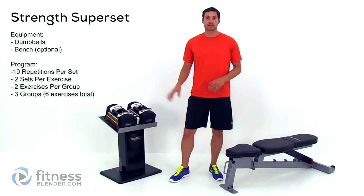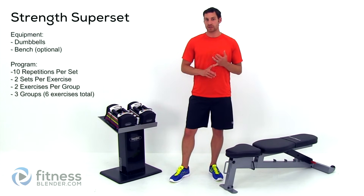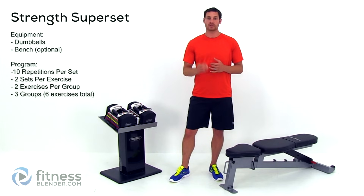So grab your dumbbells. We're going to be going through 10 repetitions for each one of these exercises, and we're going to be doing each exercise for two sets, going back and forth between two different exercises in a group.